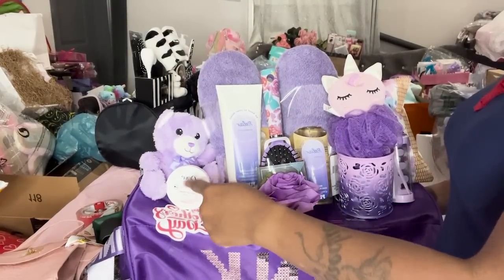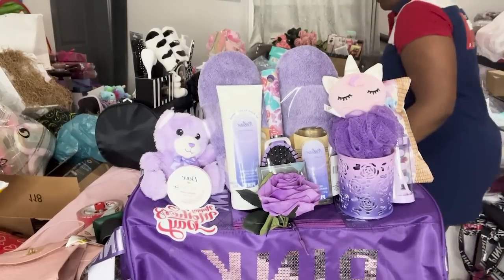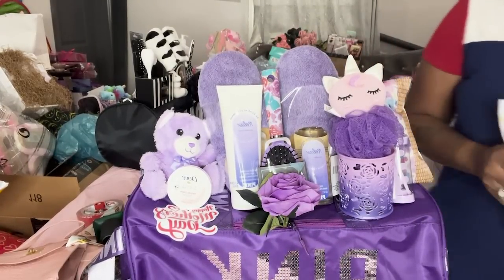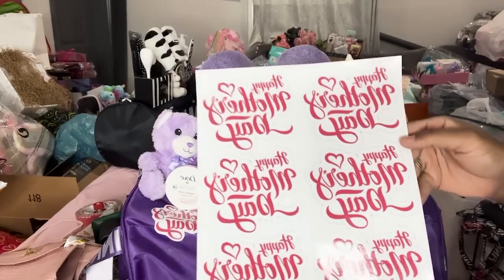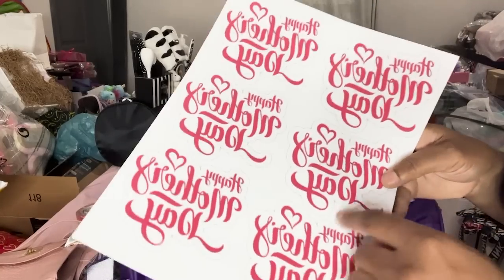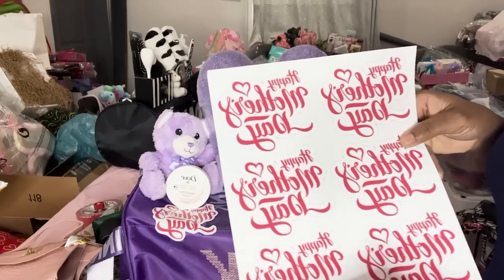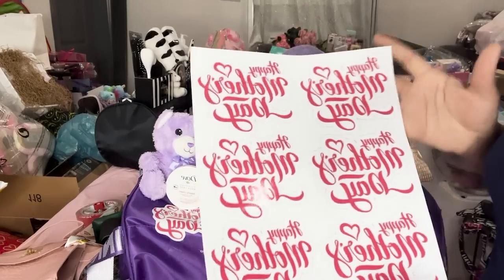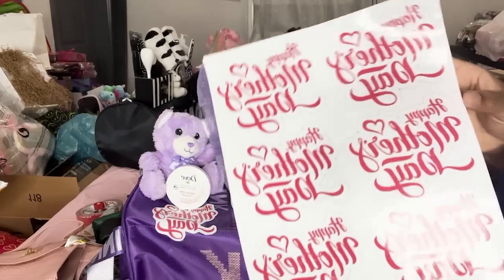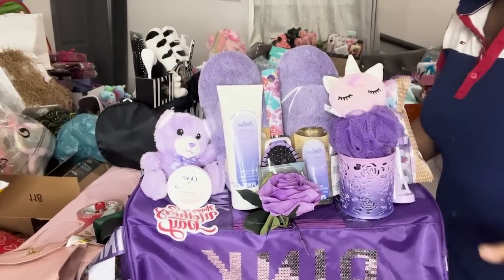All I did was put a cute little bag I got from Dollar Tree, one of my little doll soaps that was 79 cents, and I printed these stickers out. I went on Google and typed in 'Happy Mother's Day stickers' and this came up — it already had an outline on it. So I don't have to use my Cricut; I can just cut it out with scissors. If I use my Cricut I'd have to make them a little bit smaller to fit about a six and a half by eight size.